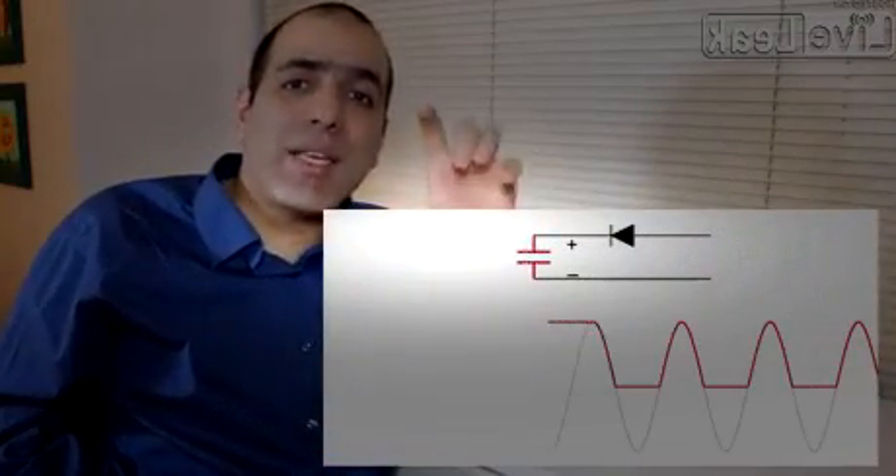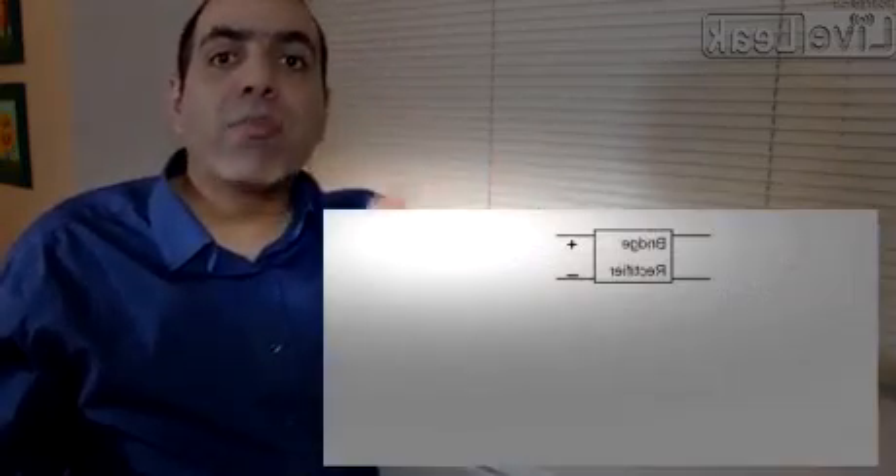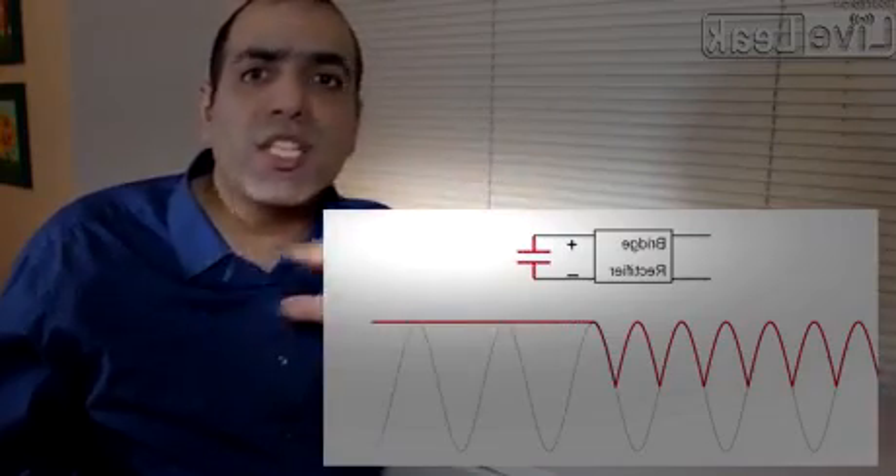If you put a capacitor at its output, it holds the voltage close to the peak of the wave as DC. Now a full bridge rectifier converts both the positive and negative peaks into positive bumps at the output. Adding a capacitor at the output converts it into DC again.